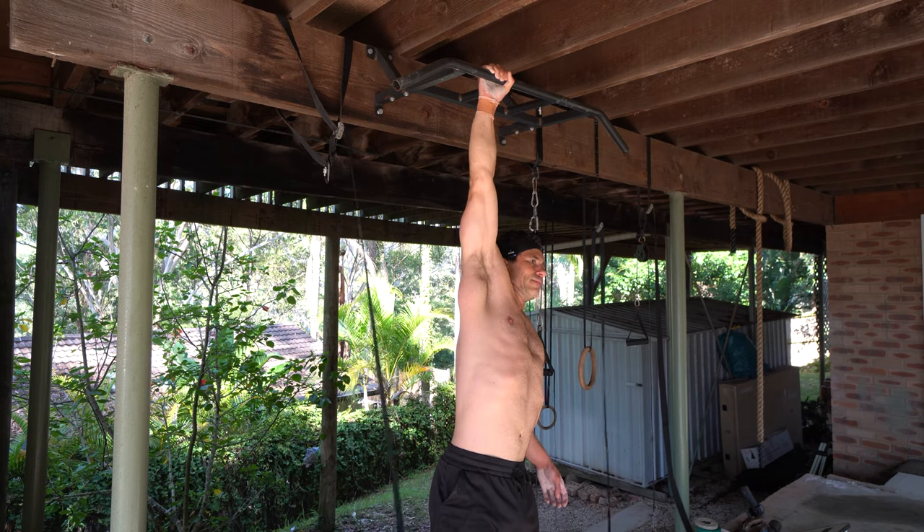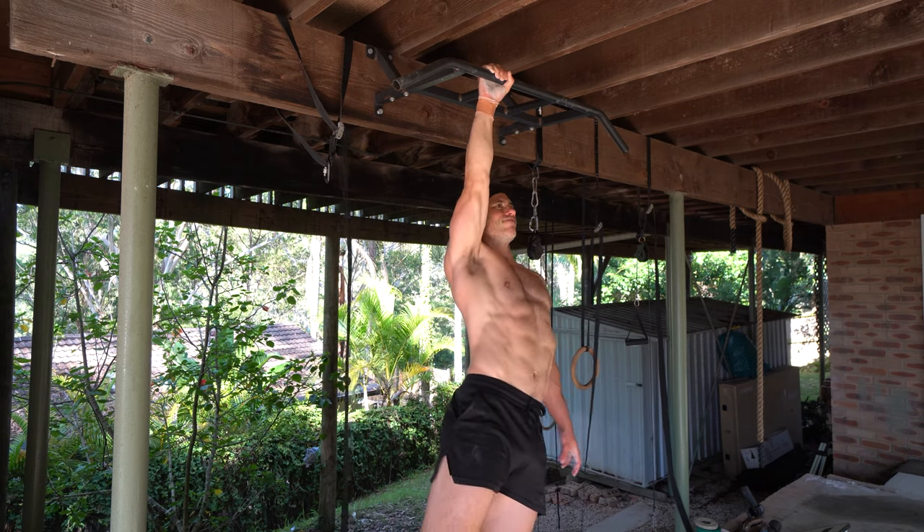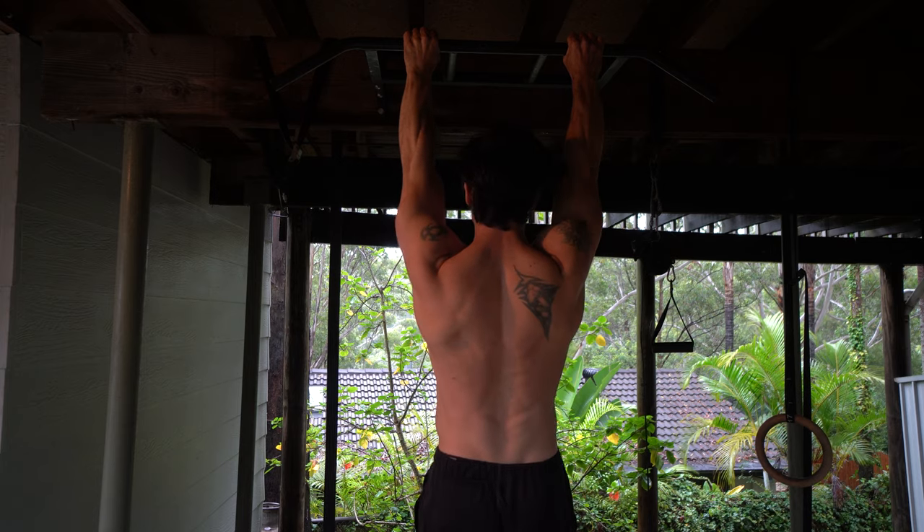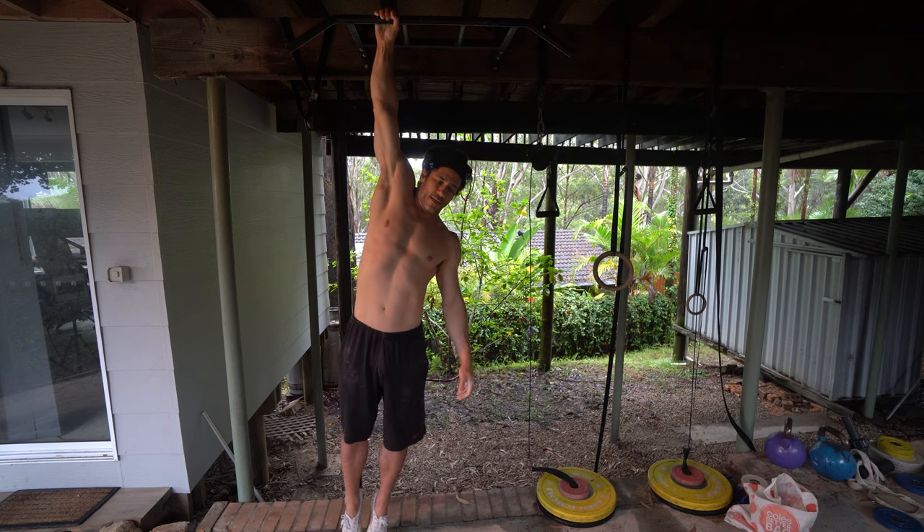Here's my complete guide to single arm hanging mastery. If you haven't mastered passive hanging and active-to-passive hanging reps with both arms, then I suggest you watch my video on that. But if you have followed that video and you're ready for your single arm hanging mastery workout, then let's get into it.